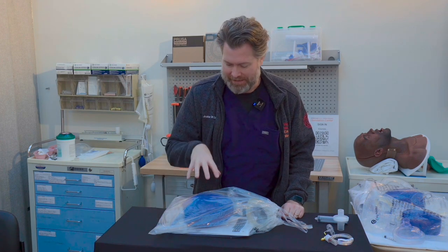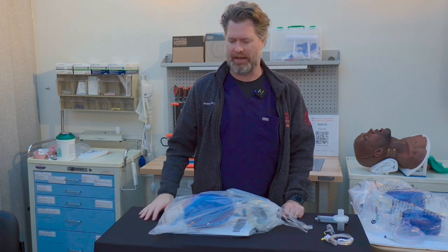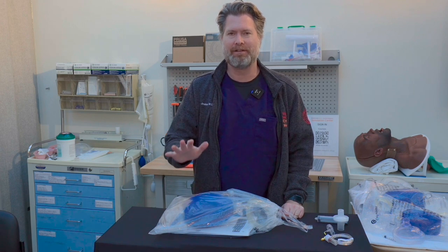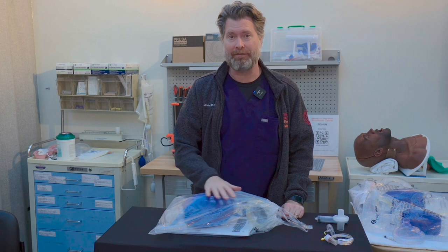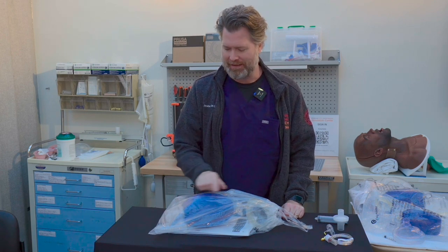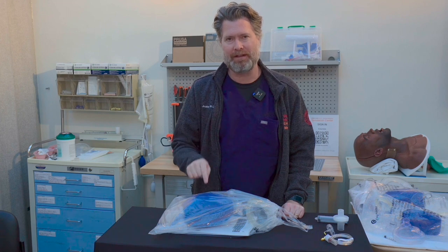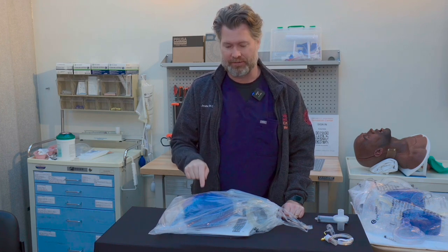Hey everyone, I am Dr. St. George, and today we are going to do a deep dive into the anatomy of the bag valve mask. I think we grab these all the time and use them on patients, but I don't remember the last time I've actually opened up a bag and thoughtfully gone through everything that's in here. So today we're going to dive into this and take a look at all the pieces that go into the design and how it works. Let's get started.